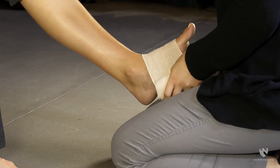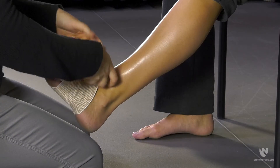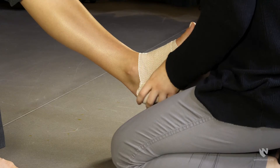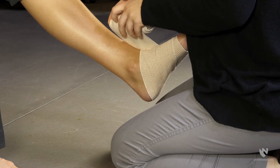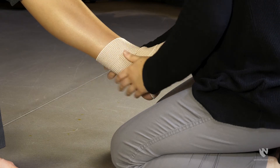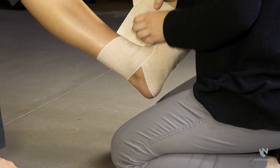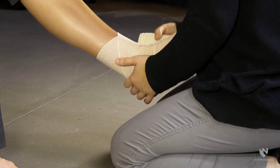Begin wrapping the bandage at the base of the toes. Draw the wrap taut with a gentle pull. Continue to wrap the bandage around the foot in a spiral pattern towards the heel, overlapping by half of the width of the bandage. Once the ankle is reached, alternate wrapping above and below the ankle in a figure eight pattern until the heel is covered.